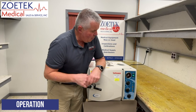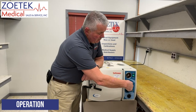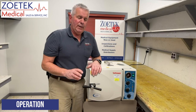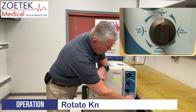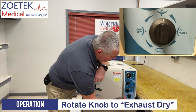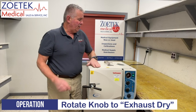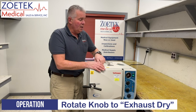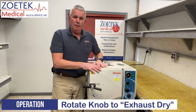Once the sterilizer has run for its required time, the timer will come down to zero and you'll hear a ding. At that point we need to go back to our function valve at the bottom and turn it one more quarter turn clockwise to the exhaust/dry position. At that position you'll hear the steam, pressure, and residual water in the chamber pushing back up into the reservoir — it'll give you a little bit of a rumble, which is normal.